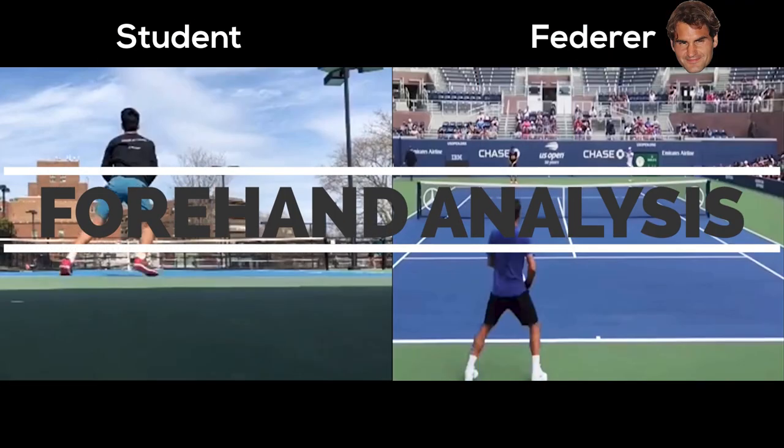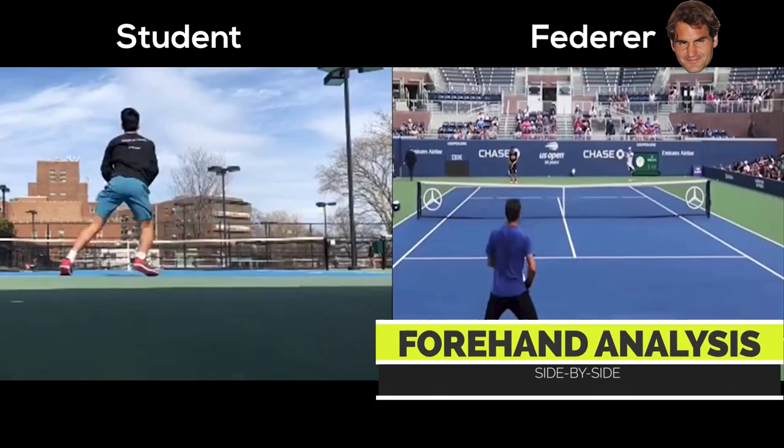Hey guys, does your forehand ever feel like it's breaking down on you? Do you ever feel like you're losing some edge here or there? Today I'm going to take you through six checkpoints that you can use to self-critique your own technique in a side-by-side analysis that I did for a player recently.